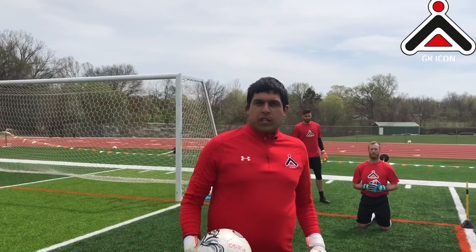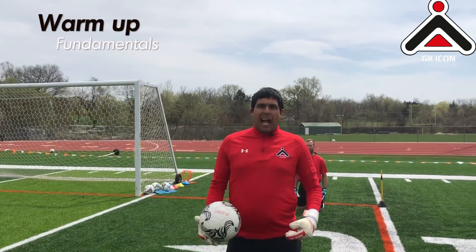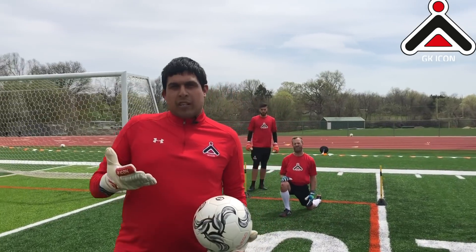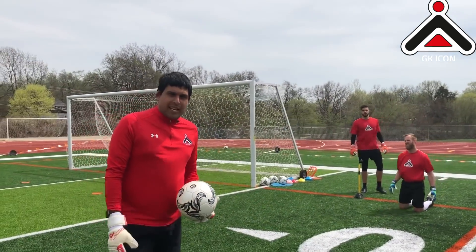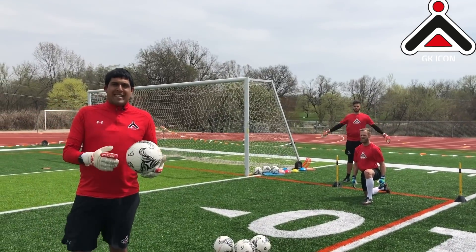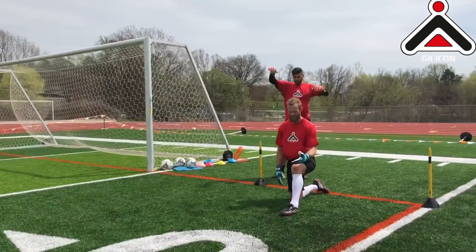We'll start off with just a little bit of a warm up, then we're going to progress into the diving technique, starting off on our knees, making sure we're getting our hands correct, we're looking at our body, and then we're going to progressively get onto our feet, making sure we're looking at taking a step when we dive, and then we're going to work our way into a goal for a little bit of a diving slash endurance drill. Five and five.